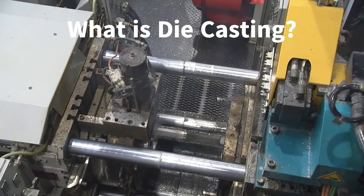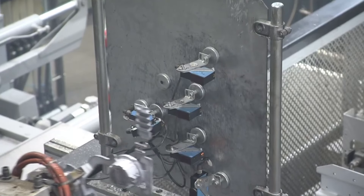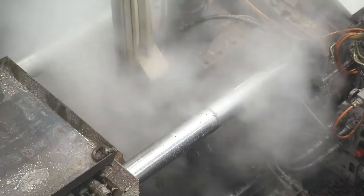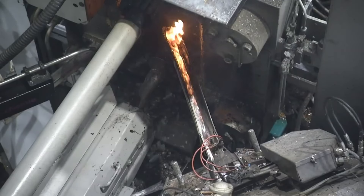Die casting is a metal casting process that involves forcing molten metal into a mold cavity under high pressure. The mold, called a die, is made from hardened steel, allowing for the creation of high precision parts.